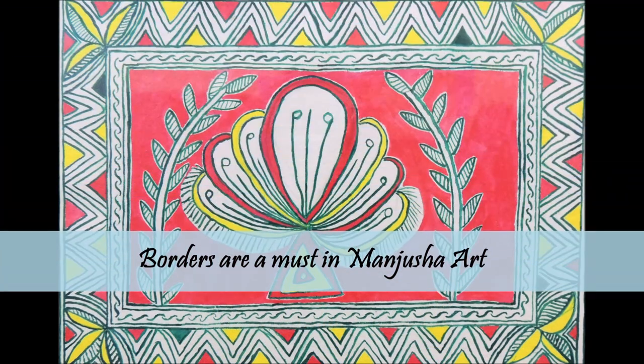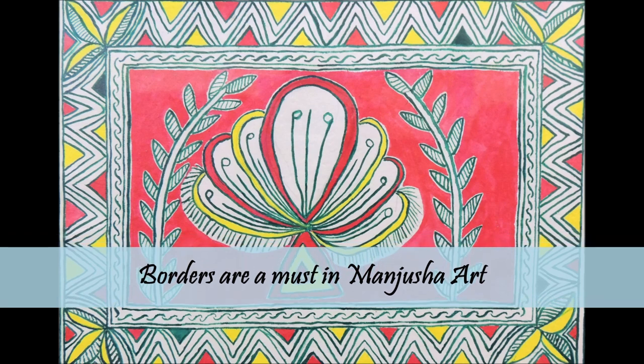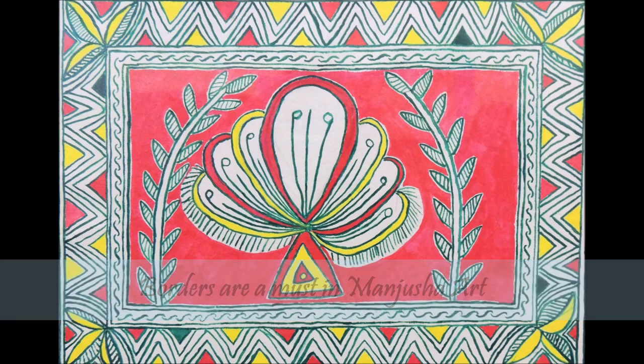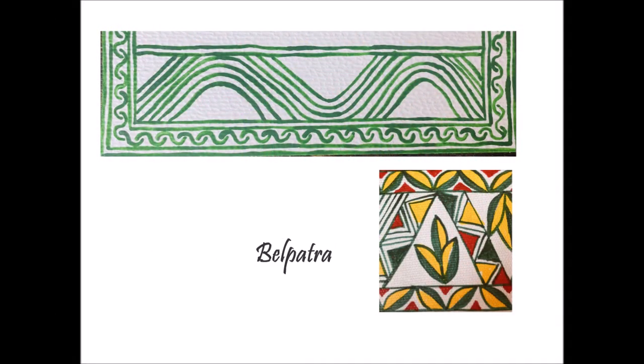Borders are one of the most important elements of Manjusha art and every painting must have one. In fact, all the border designs have hidden meanings and depict the culture in many ways. For instance, a leaf-like pattern represents Belpatra, which is of huge importance in Hindu tradition as it is used to worship Lord Shiva. The Lahiriya design represents river waves, which symbolizes the ups and downs in the journey of human life.